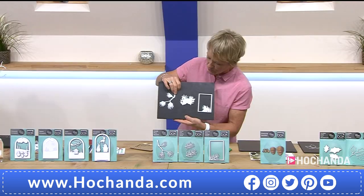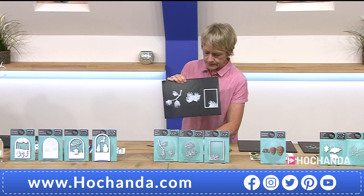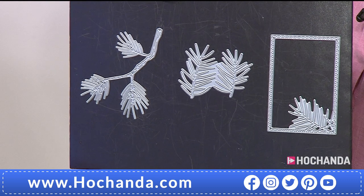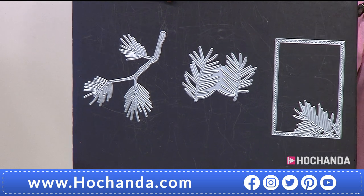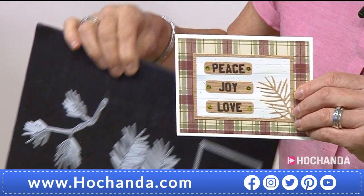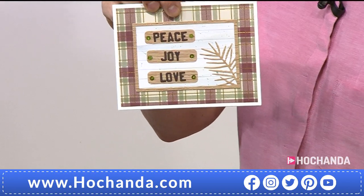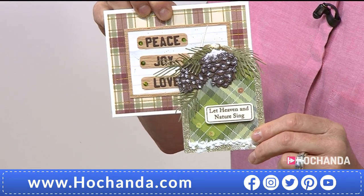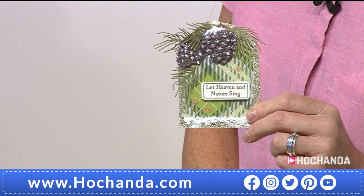Let me show you the dies first of all — nice, sizeable dies. They are so fine and beautiful. I've never known anything to cut like they do. You can layer up those twigs and make a wreath, which would be a good idea. Using it in the corner and using that framework really does give you beautiful detail. And we do have some dies coming up to make and create those pine cones. £29.99, four dies in total. 389228 is your item number.